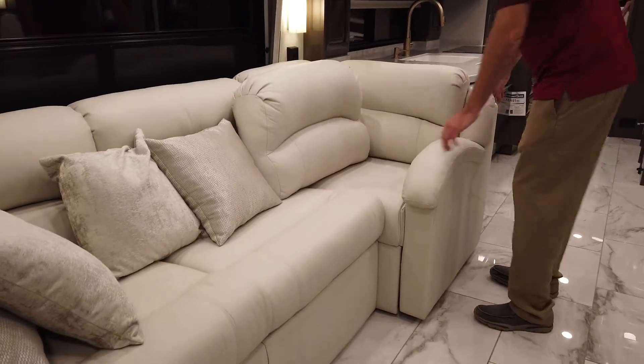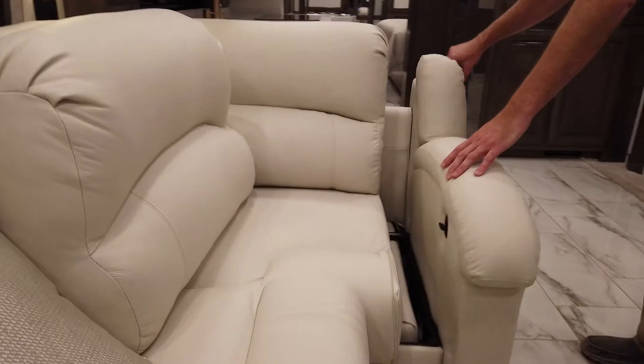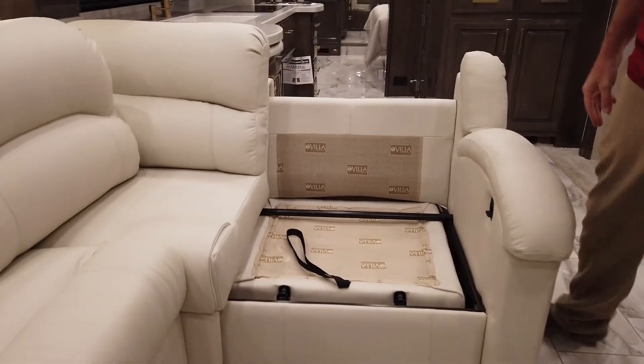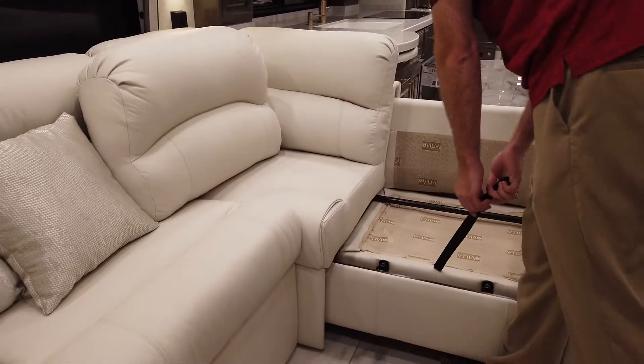To extend the L-shaped sofa, there's a small lever right here on the inside of the arm. Just lift up on that and then pull this out. This will latch into place, and then we'll take the bottom cushion out of the sofa here.